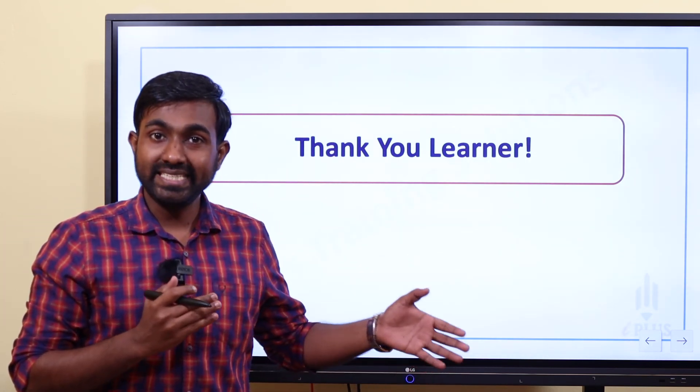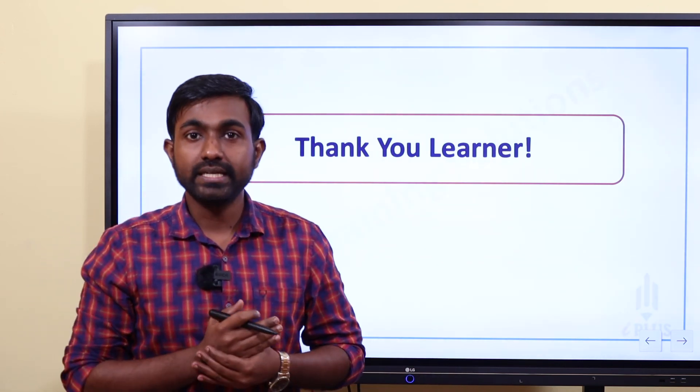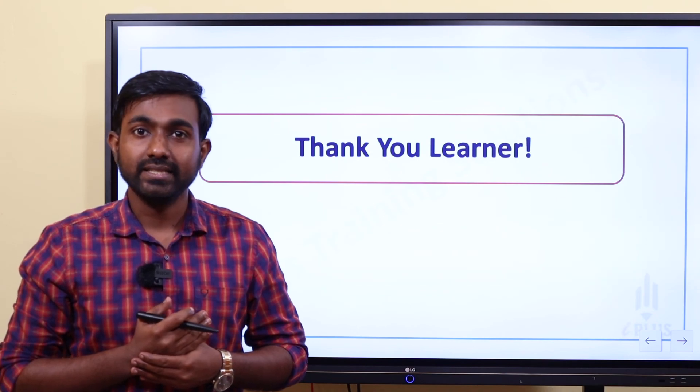We will take the details in the description. Please contact us. Thank you. Namaskar.